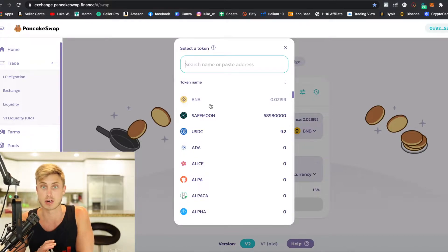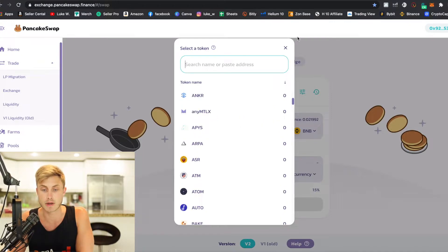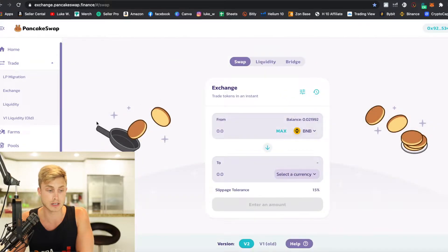PancakeSwap is a lot more cost effective than if you're using Uniswap and Ethereum to make any transactions. I was trying to buy some DogeLon Mars, the new Elon Dogecoin token, and it was literally $200 for a transaction fee. When we're buying on PancakeSwap, it's literally pennies. You can already see I have a balance of SafeMoon here, and you can buy any of these other DeFi coins right in here.